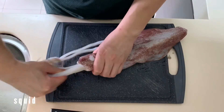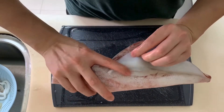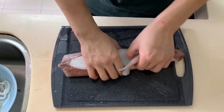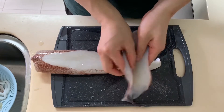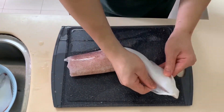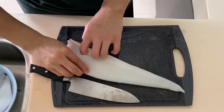For those who haven't attempted squid their entire life, you can just follow this video. Remove the legs and the wings by inserting your index finger and separating it from the head. Next, you would want to remove the skin off the squid. This is up to your personal preference — you can leave it on if you want.